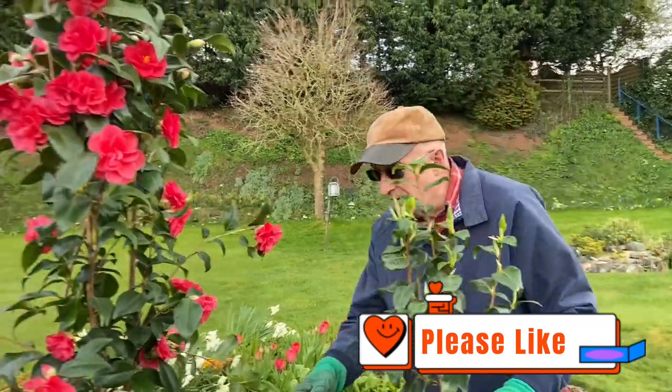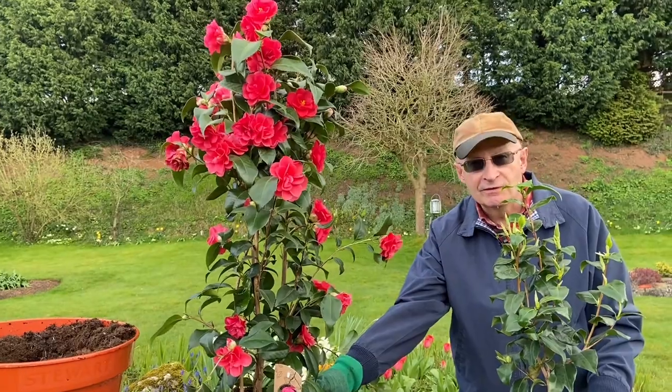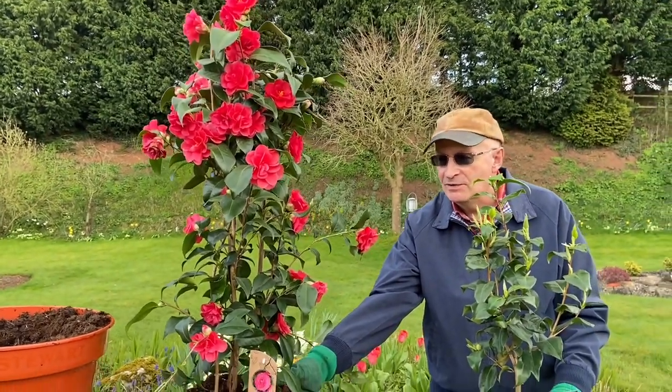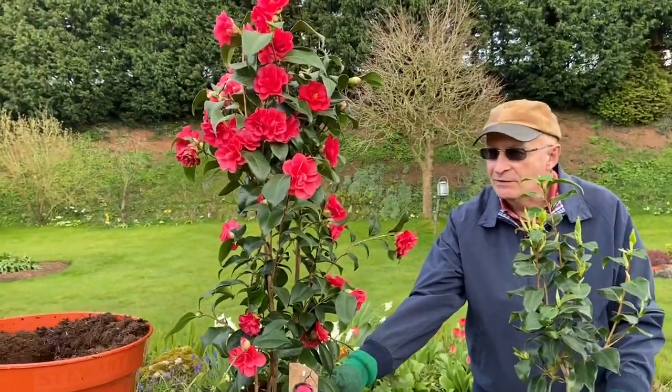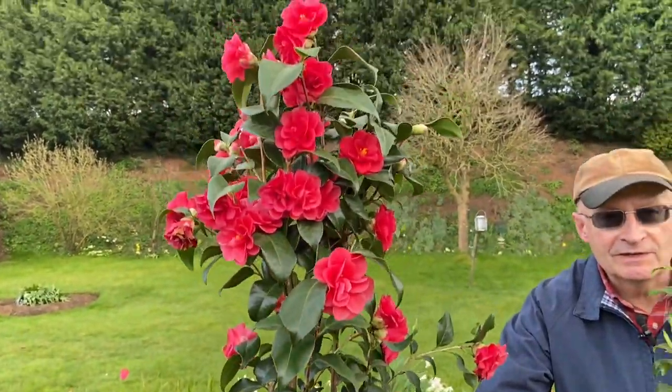This one here is the one that my wife bought. She's still working and so she could afford to spend £50 on a really bright, beautiful camellia. You can see that this one has got lots and lots of flowers for an immediate effect.